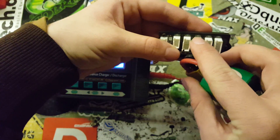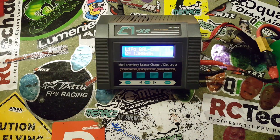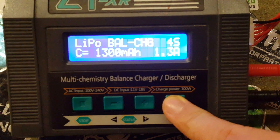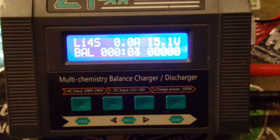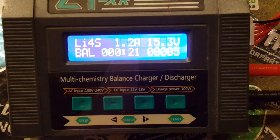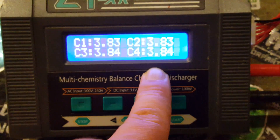You can also read the cell count here — it says 4S — but it's easier to just look at the right size and plug it in. Once everything is connected, long press the most right button to confirm. It will start to charge and you should hear a tone. Now it's charging. Here you can see the current voltage of the battery, and here you can see the power at which the charger is charging your battery. If you press the plus button, you can also view the individual cells and their corresponding voltages.